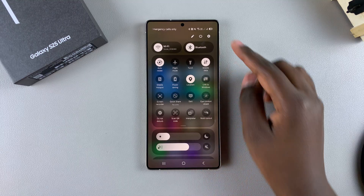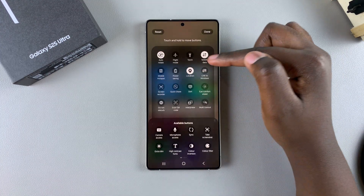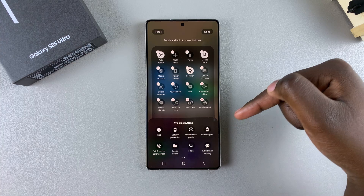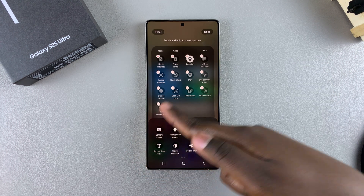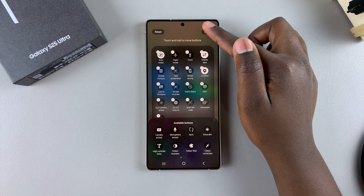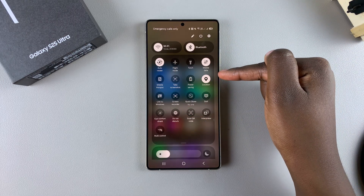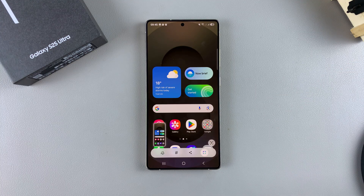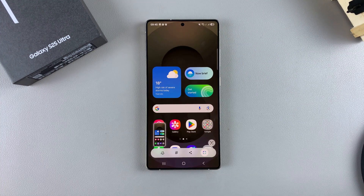To add it, tap on the edit icon at the top, then tap on Edit the Quick Settings menu. Look for the Take Screenshot option at the bottom in the available buttons. Once you find it, tap on it to add it to the quick settings panel. You can even move it up the list to a position you prefer. Then tap Done and select Done again. Now whenever you look at the quick settings menu, you'll see the Take Screenshot option, and tapping it will take a screenshot of what's currently on your screen.